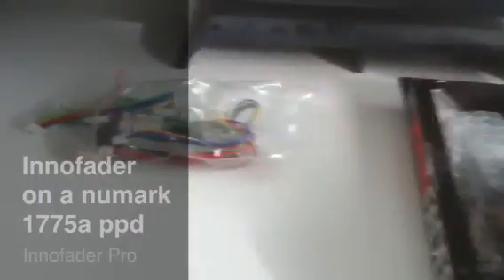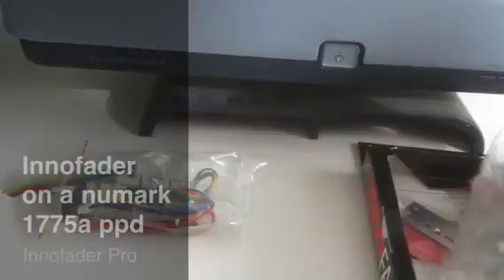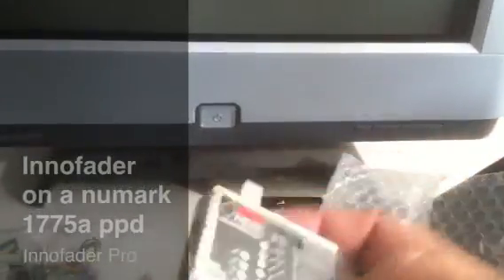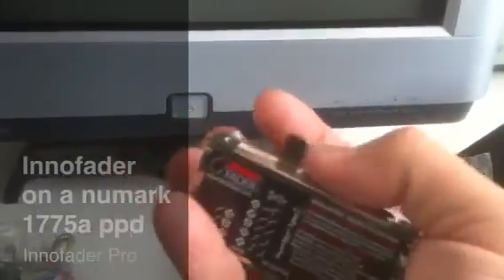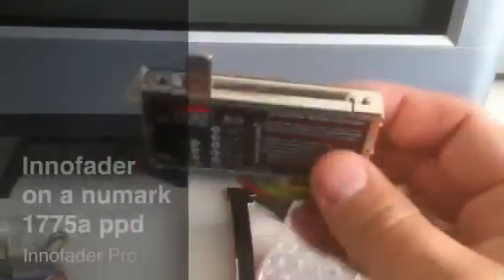And then here's the InnoFader itself. It's really nice, real smooth to the touch. And this has not even been calibrated or anything — it's not even broken in. It just feels really smooth, unlike any other fader you have touched, I'm sure of it.